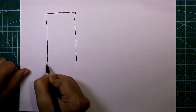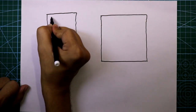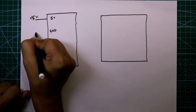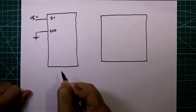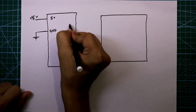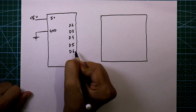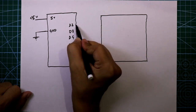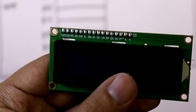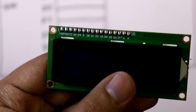This is the Arduino board and here is our LCD display. The 5 volt pin of Arduino is connected to plus 5 volt and ground is connected to ground. We need six digital pins — D2, D3, D4, D5, D6, and D7. These six pins are connected to the display. The display has 16 pins: VSS, VDD, VNOT, and so on.